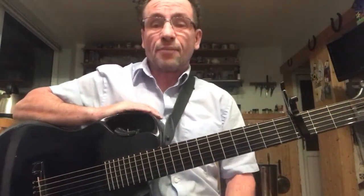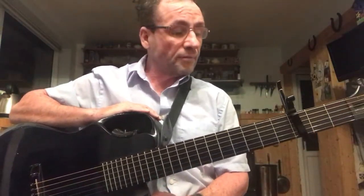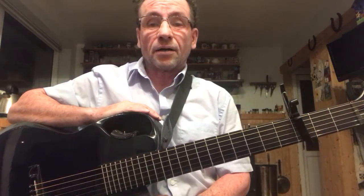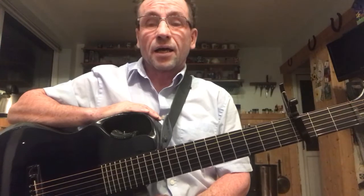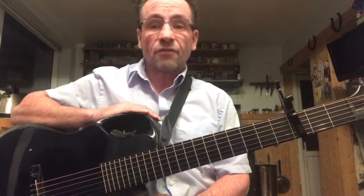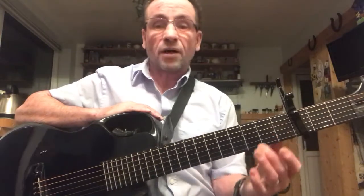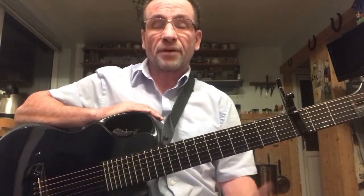Greetings! Here's a lovely guitar. It's an Emerald X20, a marvellous guitar made completely of graphite, built by a luthier called Alistair Hay in Ireland. Emerald guitars — thoroughly recommend them. Beautifully made, lovely and playable. Slightly wider neck than normal, which makes it great for people with bigger fingers.